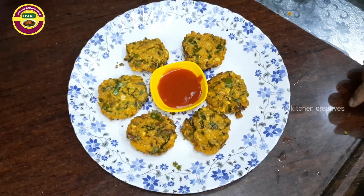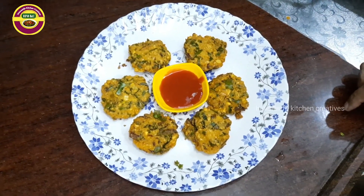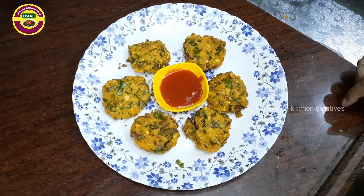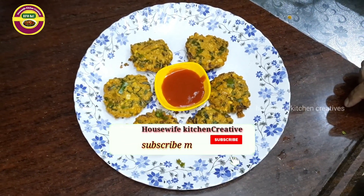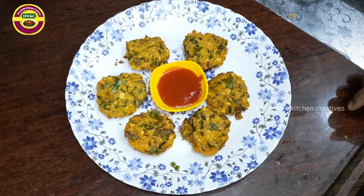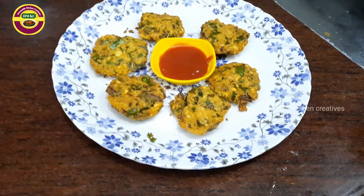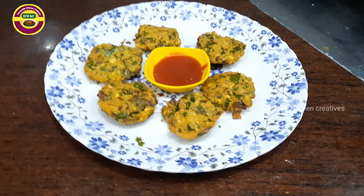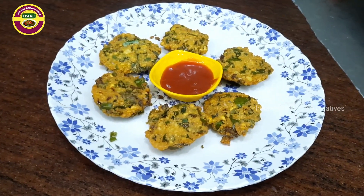You can try this recipe — it's very healthy. If you have any recipes, please like and share. Please subscribe to the channel and press the bell icon so you don't miss any videos. Thank you so much.